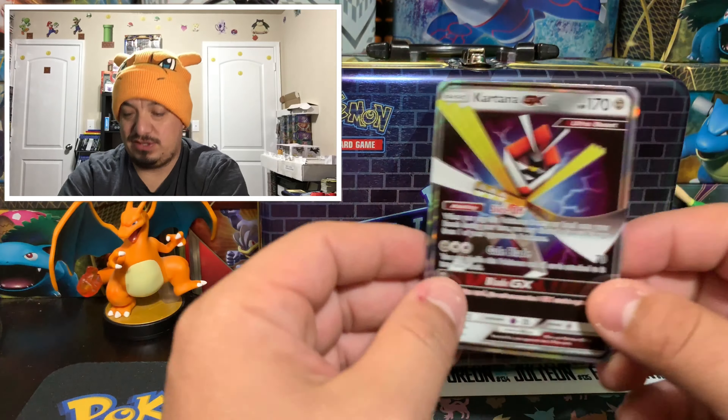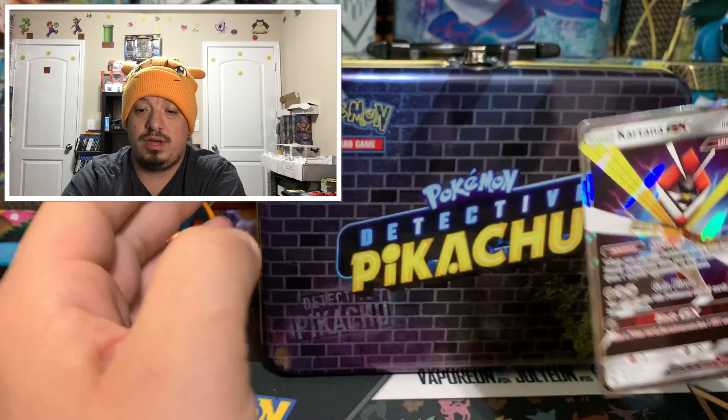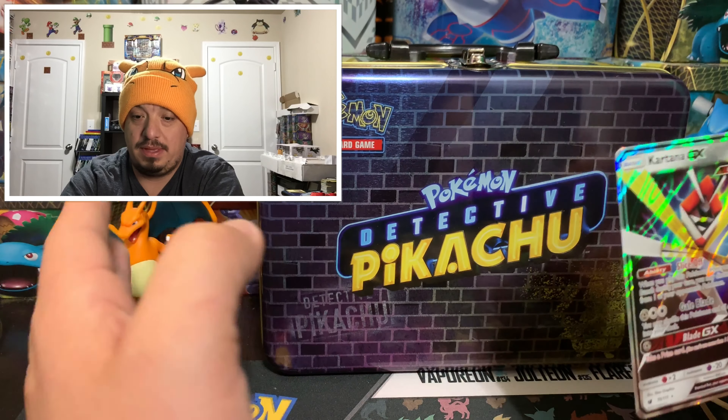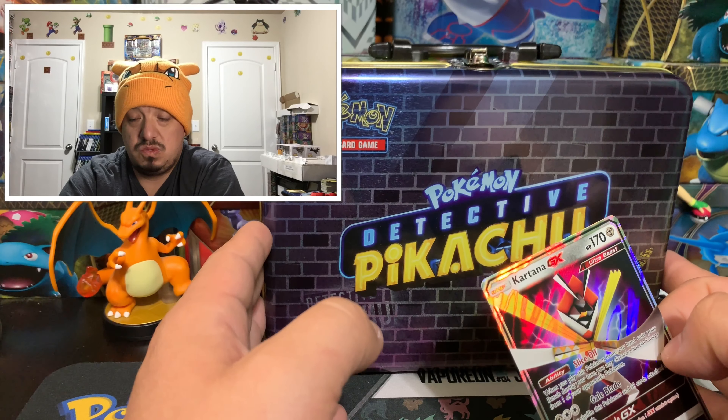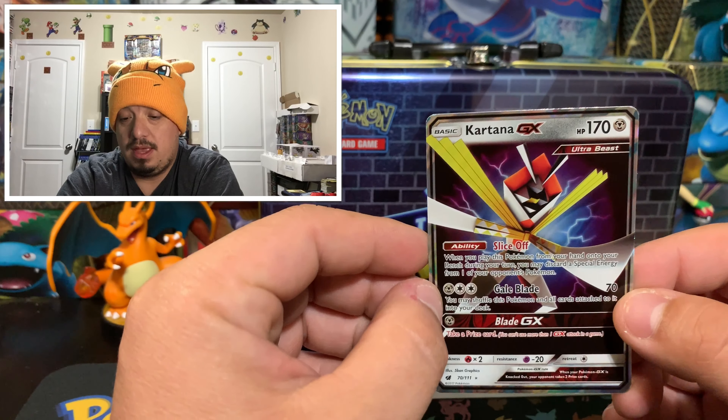All right guys, so for today we did pull a Kartana GX. I do have a couple more boxes to open from Detective Pikachu, so there are gonna be some more Detective Pikachu openings coming up in the future. I really hope you guys enjoyed today's opening. Don't forget to leave a thumbs up and subscribe — right there on the bottom. Hit that bell when it comes up and make sure you select 'All Videos.'